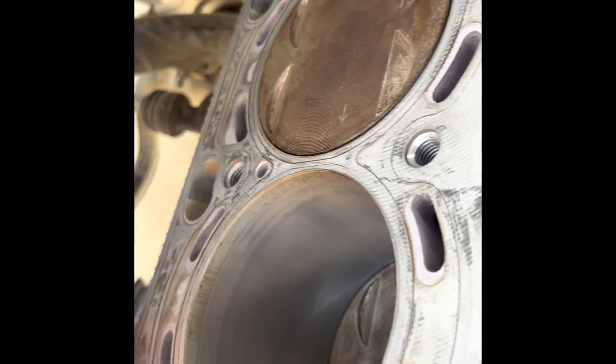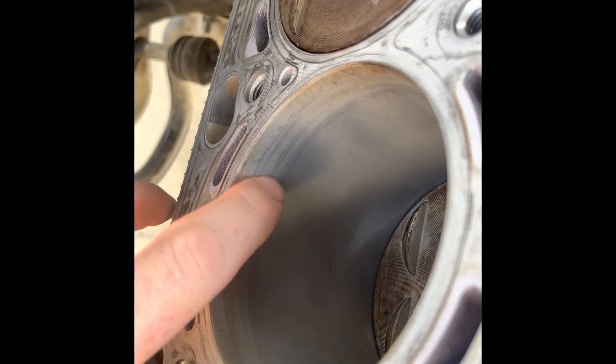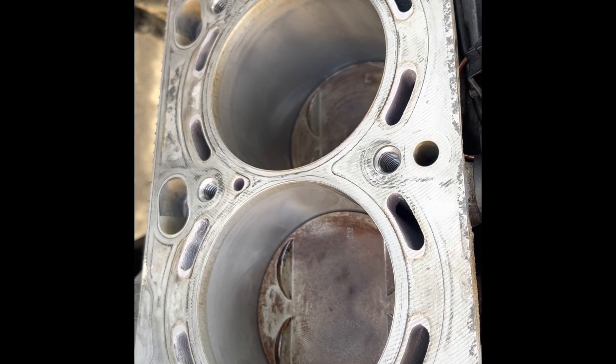Every BMW M62 I've ever worked on, it's always got these very fine scratches in the cylinder bores. As most people know, these are alucil blocks with no liner or no iron liner.